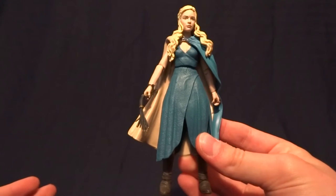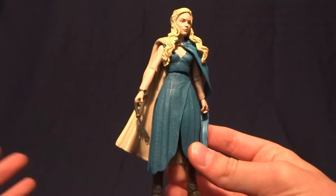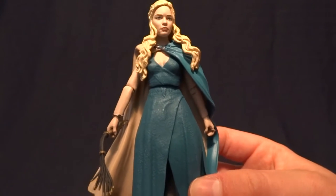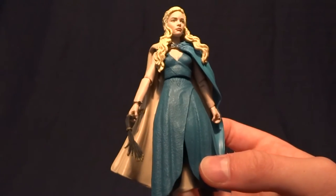You can move it, but there's a good chance that you're going to break the figure, because for some reason they decided to use clear pegs instead of just normal plastic pegs. So they're very brittle.